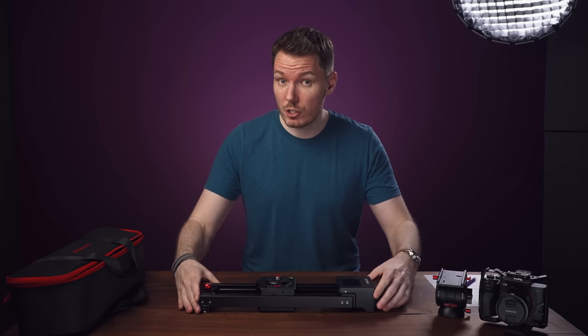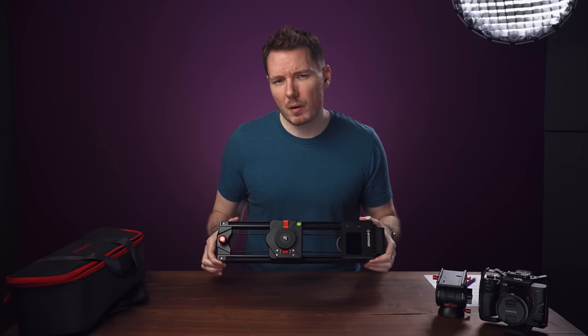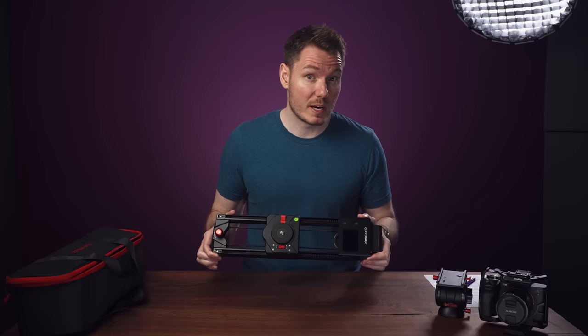Today we're discussing this thing, the iFootage Shark Slider Nano, which, while not perfect, might be the best motion control device available for the money.